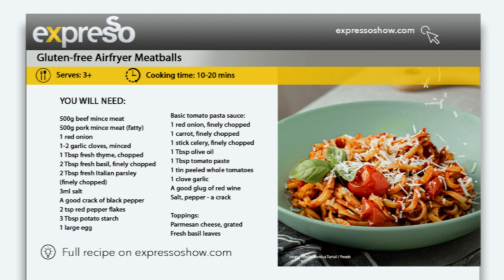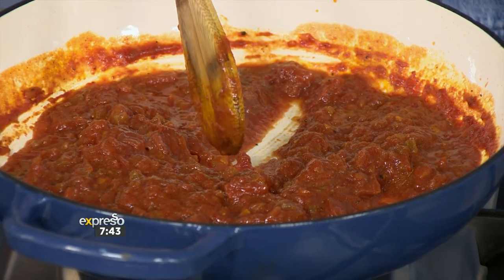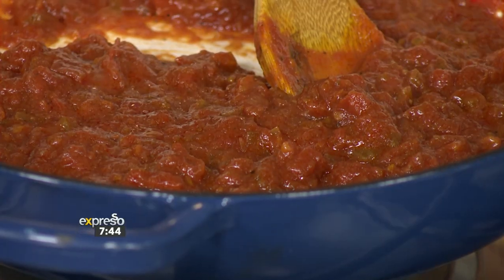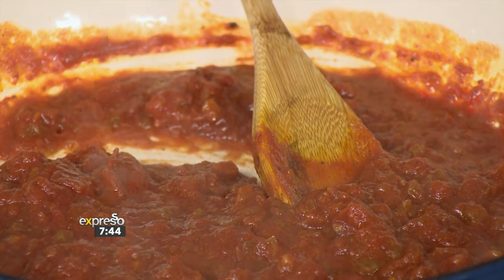So these are gluten-free air fryer meatballs — my pre-game meatballs that I feed Billy. He normally has pasta, a good carb load before a game. These are super easy, and for all the people who are gluten intolerant it's a really great recipe. You use gluten-free pasta as well.